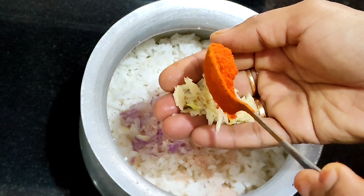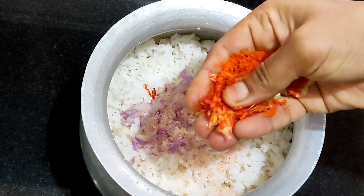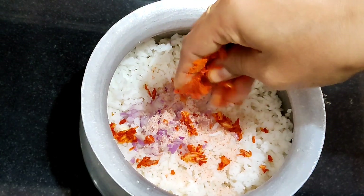I will prepare rice. After rice, I will prepare rice involving rice.